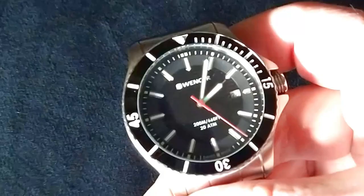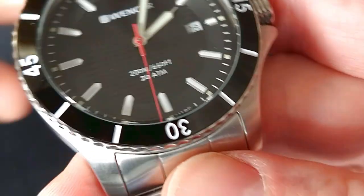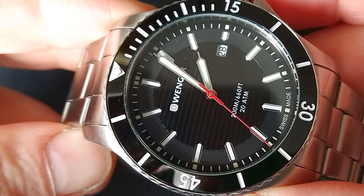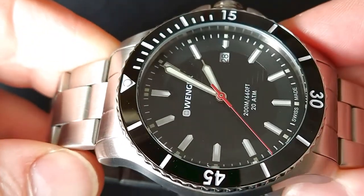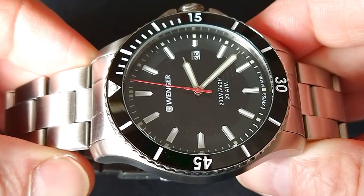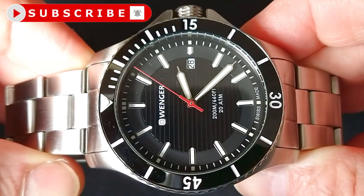Let's make the light again and carefully look at the dial. It's quite legible — Swiss made, 200 meters, 660 feet, Wenger. The hands I think could be a little bit bigger or with a different shape.